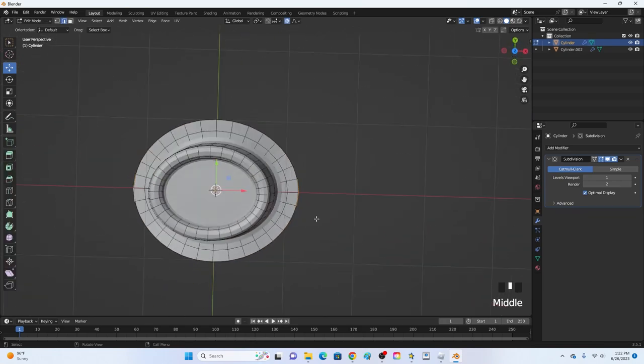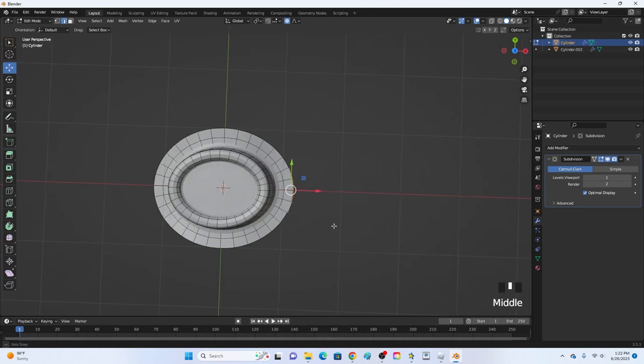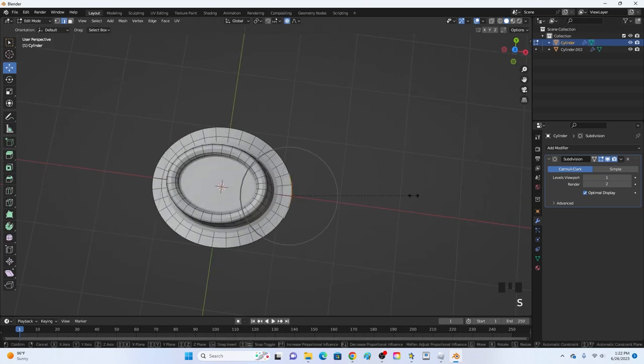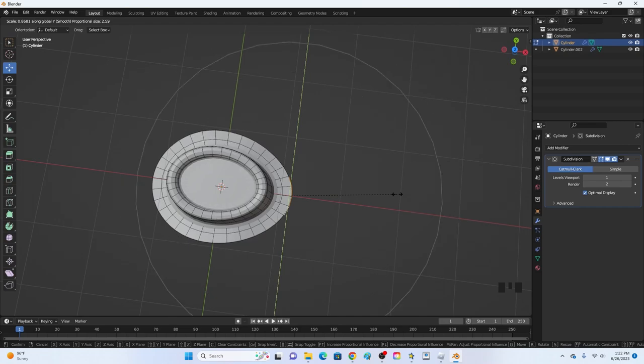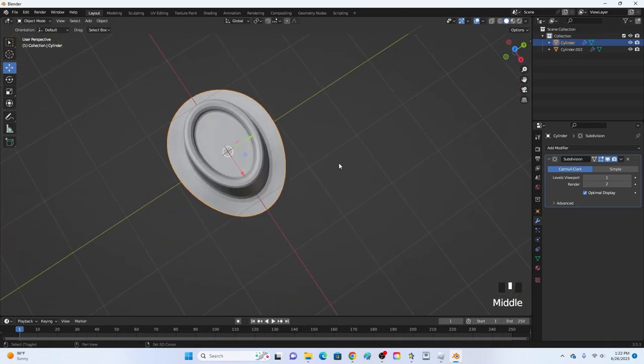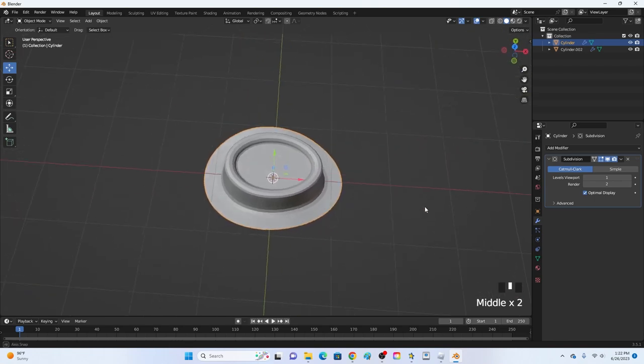Now select these four edges up here with proportional editing still on. Click S+Y to scale on the Y axis and scale the circle to cover the whole hat, then scale it down just a little bit to add a slight point toward the front.